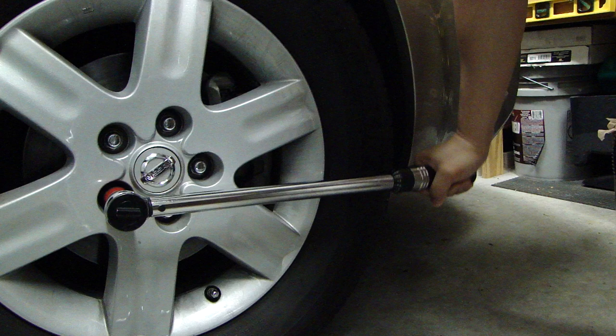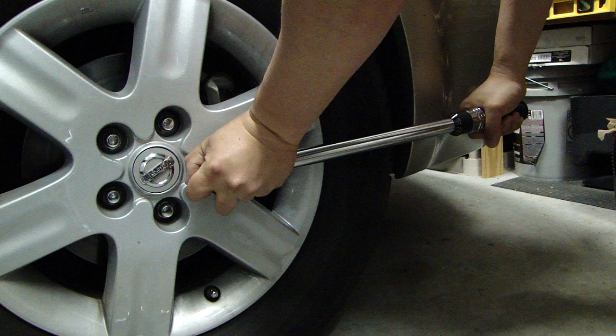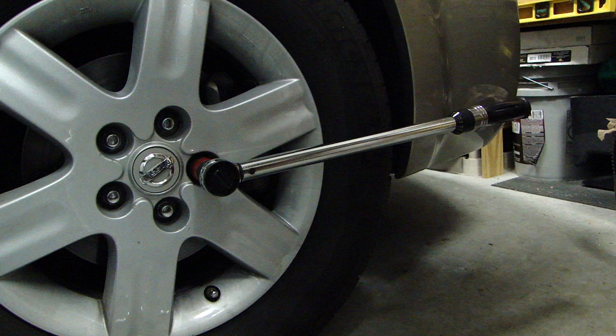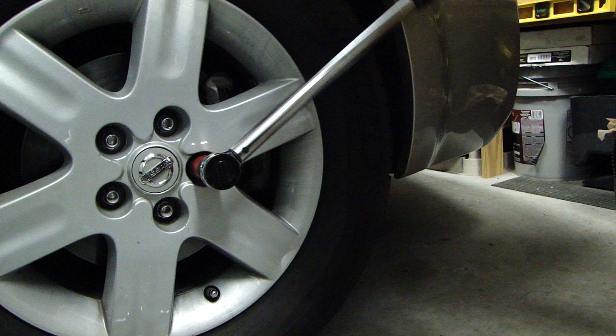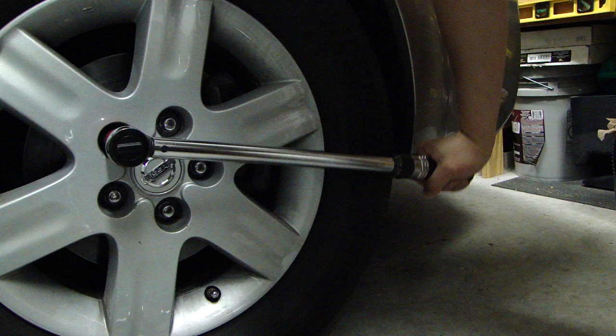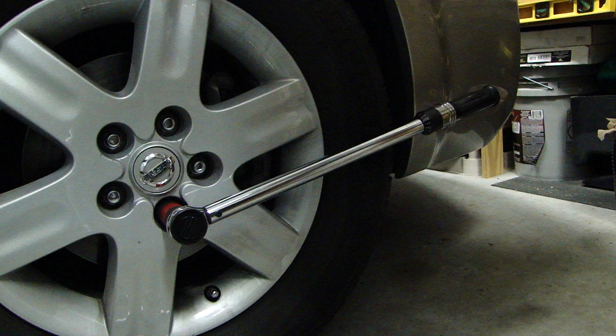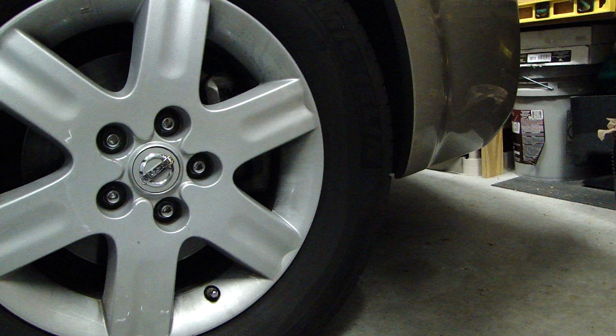So you stop right there. Now one thing you don't want to do when you're torquing these down is have one hand on the end here or hold the bar here, because that will affect the accuracy of the torque wrench. All you want to do is one smooth motion to tighten the lugs, and that will torque it to 90 foot-pounds. All the bolts are now 90 foot-pounds.